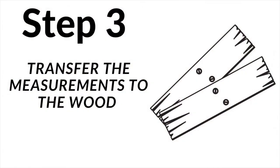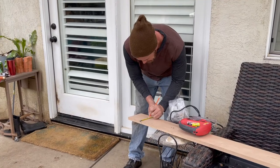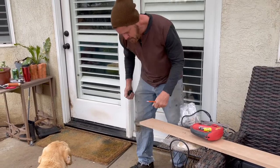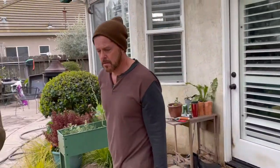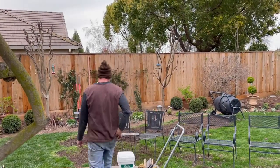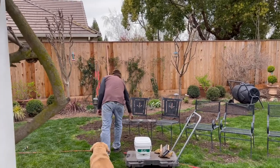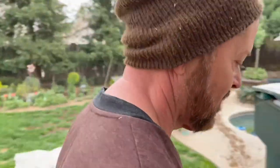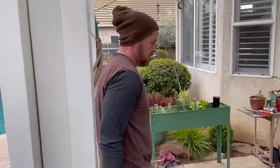Step three: transfer the measurements to the wood. Look at that handsome guy — thank you for helping me!